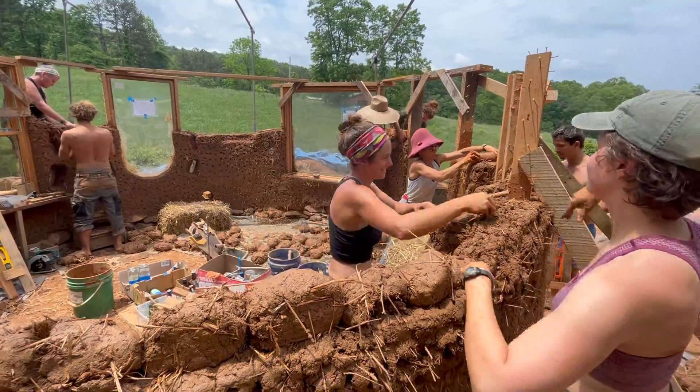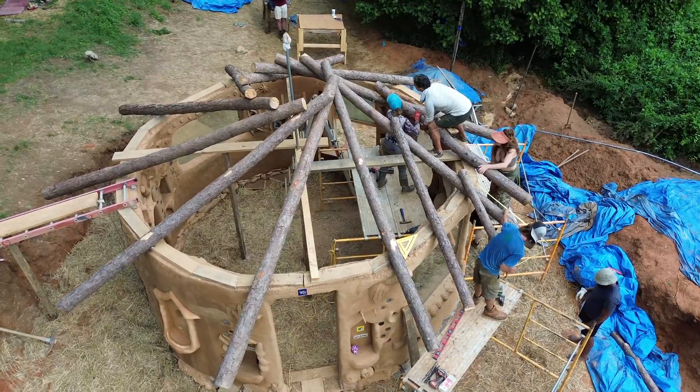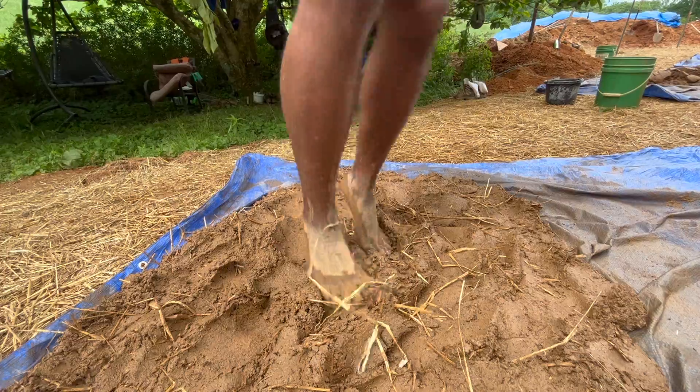In this tutorial series we're learning how to build a cob house from the foundation all the way through the reciprocal living roof. So far in this series we've gone through a basic overview of the building processes, how to build a rubble trench foundation and earthen floor, as well as how to make a cob mix.